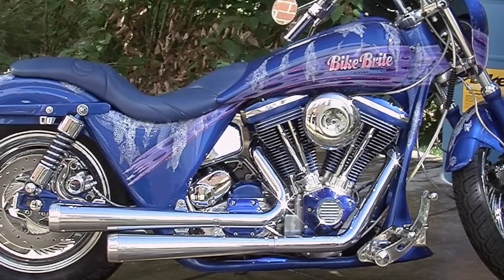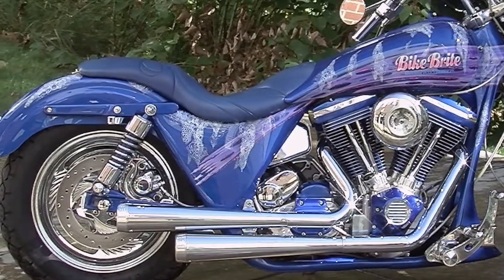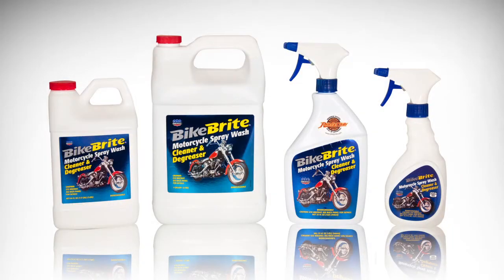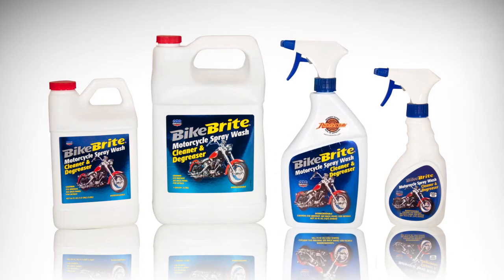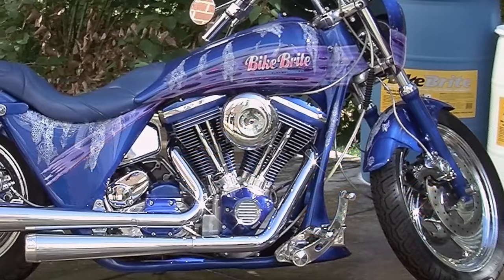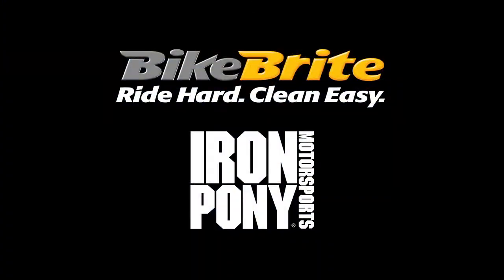Bike Bright brings brilliance back to painted surfaces, and vinyl and tires will have their rich luster restored so your cherished bike will sparkle once again. For easy use while on the road, the spray wash is available in a 16.9-ounce travel size for easy storage in a saddlebag. A 32-ounce, half-gallon, and one-gallon size are also available. Bike Bright does the complete job from headlight to taillight and is sold through Iron Pony Motorsports.